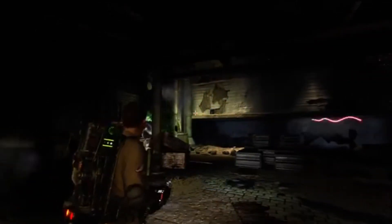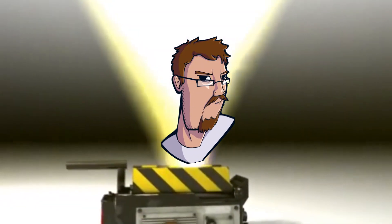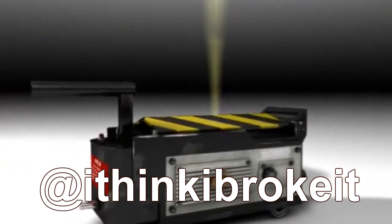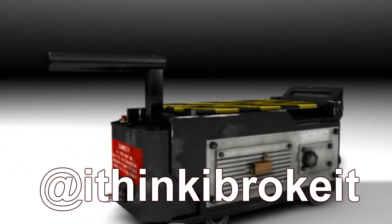Do I think any of this would work in real life? Probably not, even if ghosts are real, but it's a fun thing to do on Halloween, and it's a nice way to look at basic particle science in a way that you normally wouldn't. As always, if you have comments, check me out on my Twitter at IThinkIBrokeIt, or in the comments below. And as always, thanks for watching.